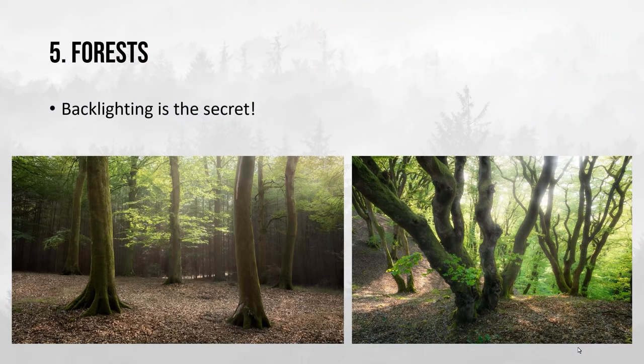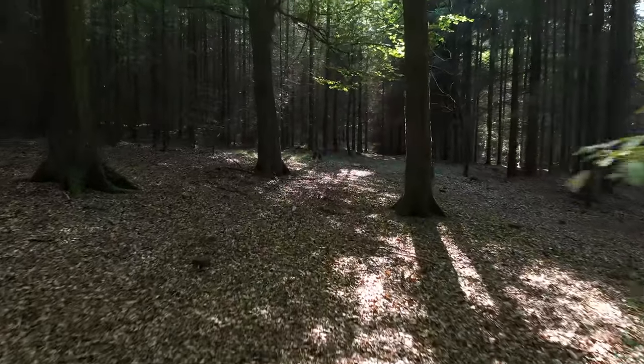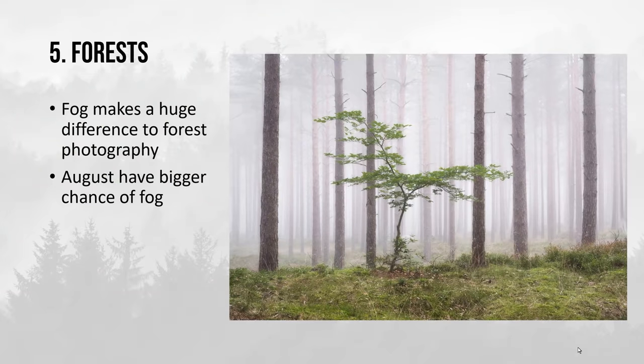Tip five is to go into forests and photograph them. When you're photographing forests during summer, I personally find that backlighting is the secret — or at least the top tip I can give you to get really interesting photos in a summer forest. I also find that I benefit the most when the sun is no further up than about 30 degrees above the horizon. It has something to do with the strength of the sunlight and how it falls in through the canopy. In this case here the sun was probably about 25 degrees above the horizon.